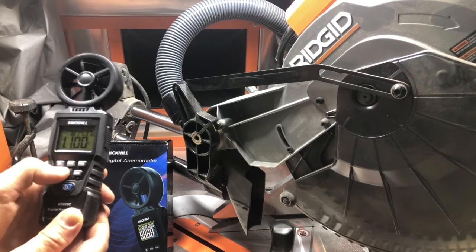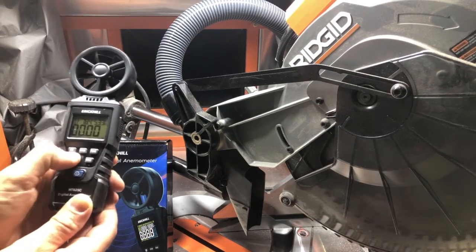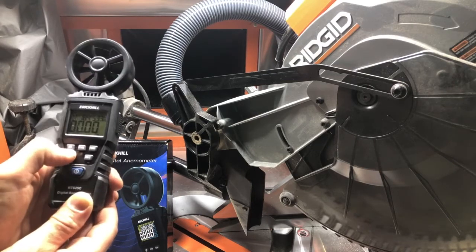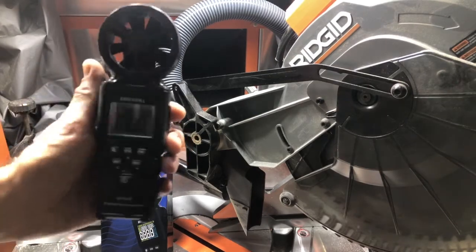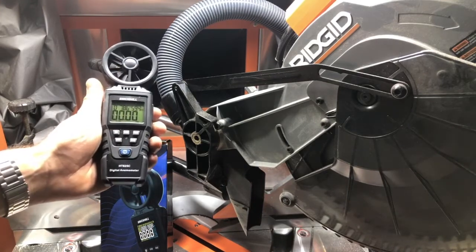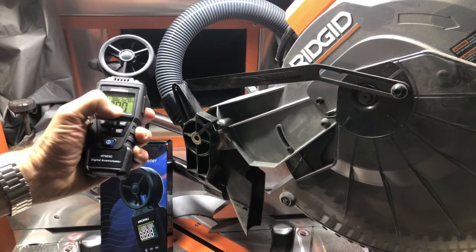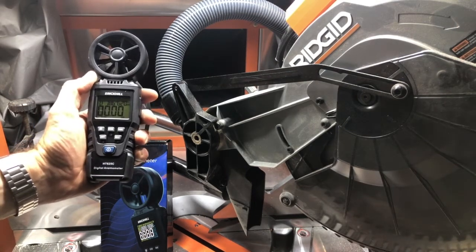Now what I want to do is set the unit of measurement. I want to get it to CFM. I went ahead and got CFM — I know it's a little hard to see the way the lighting is, but it's CFM down here. When I pushed the unit button it went ahead and switched over.